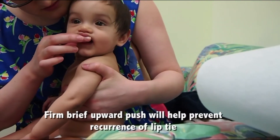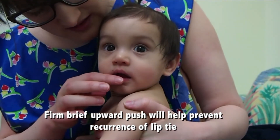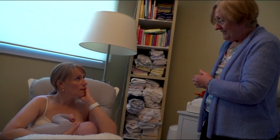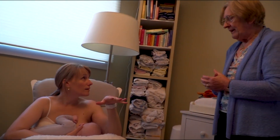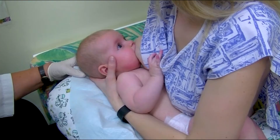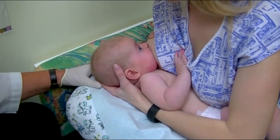Both these can be reduced significantly by offering the baby the breast, bottle, or a soother immediately. To prevent re-adhesion, parents should be taught to lift the lip firmly and briefly two or three times a day for the first two weeks. My clinical experience indicates that labial frenotomy can improve breastfeeding when the whole situation has been properly assessed. As always, optimum position and latch are critically important.